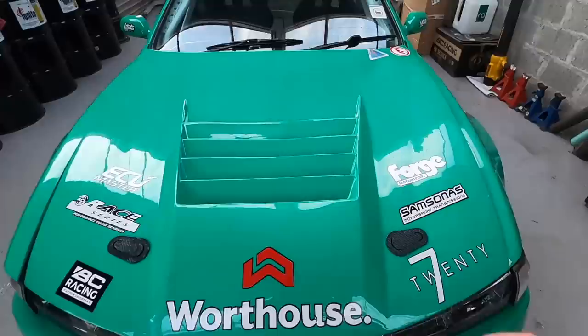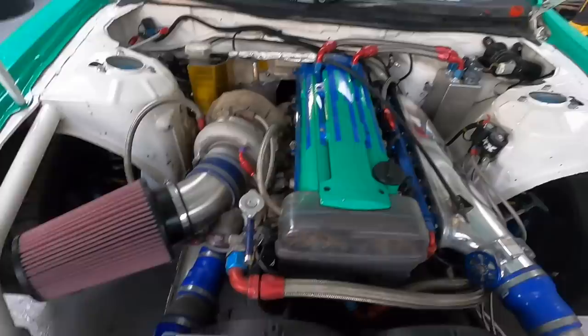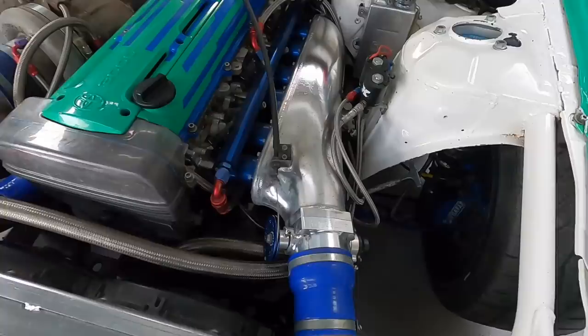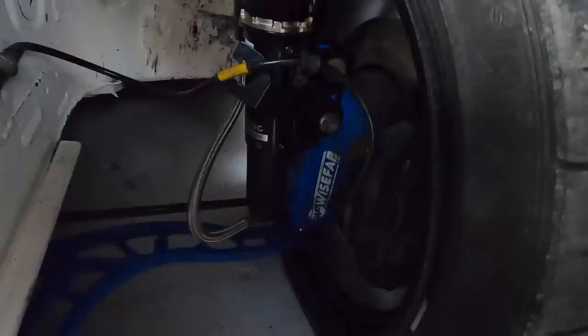Let's crack open the bonnet and talk about the current spec. It's a 2JZ — what else would I have in there? Very similar spec to my BMW engine: ACL race series bearings, billet end caps, BC rods, oversized high-compression pistons, Borg Warner EFR 9180 turbo, Cannon air filter, Hypertune intake and exhaust manifold. We're running a single shot of 70 horsepower nitrous, rear-mount radiator with alloy lines running to the back. Out front we have two oil coolers with fans — never had an issue there. Suspension is BC Racing ER coilovers with the Wisefab kit.